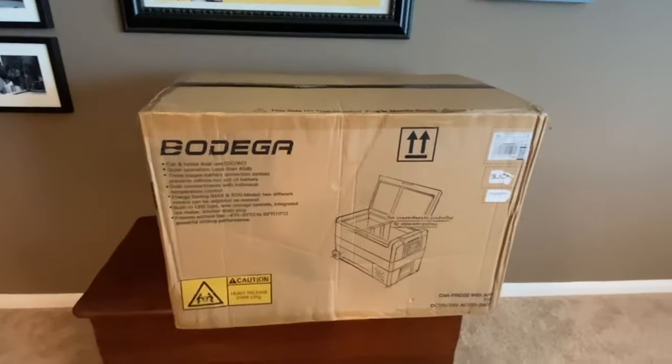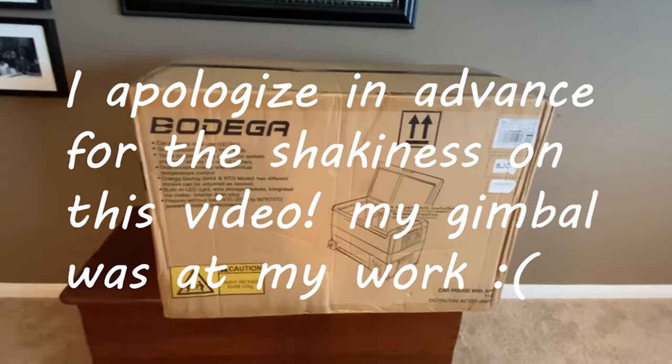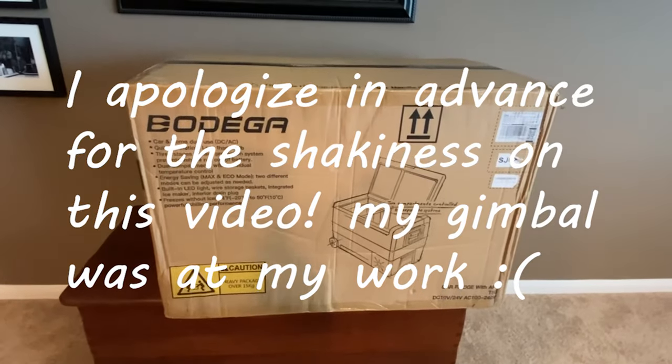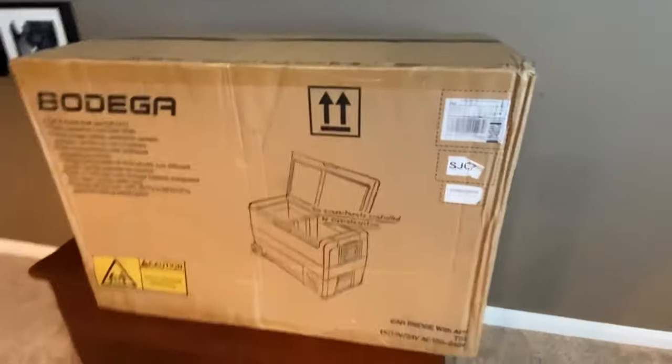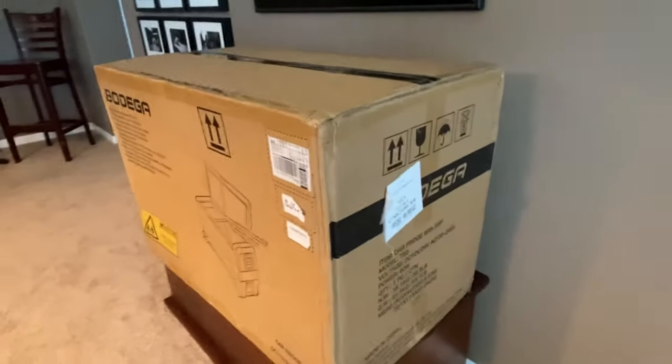We've been on the market for one of those little 12-volt refrigerators — something you can take camping or put in your car. I looked at the Dometics, and I'd love to have one, but I don't want to spend the money they're asking.